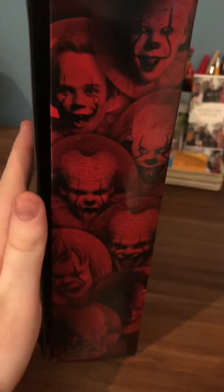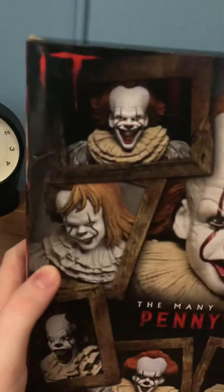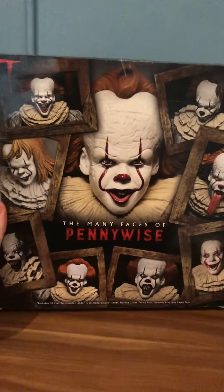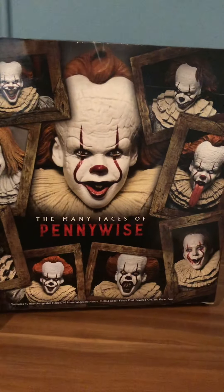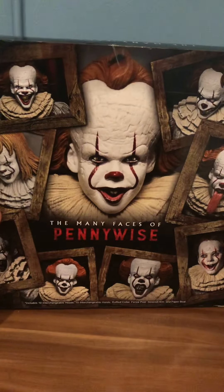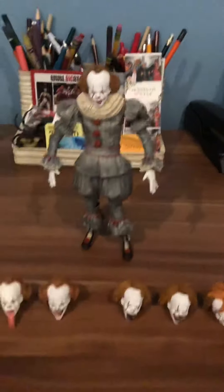Here's the other side of the box, similar to what we saw on the first side. Moving to the main back of the box — it is really detailed. I don't think NECA has done this in a while; they haven't made a big box filled with different accessories and heads like this one. We can see all the different heads it comes with, which I find really cool, especially as a huge horror fan who has watched both Stephen King IT movies.